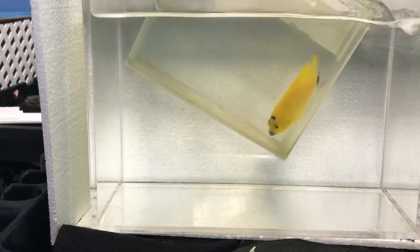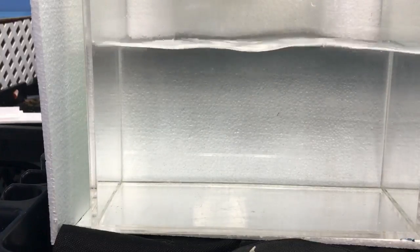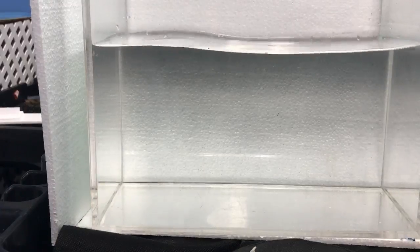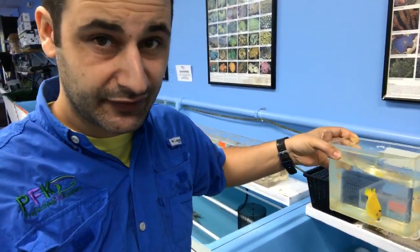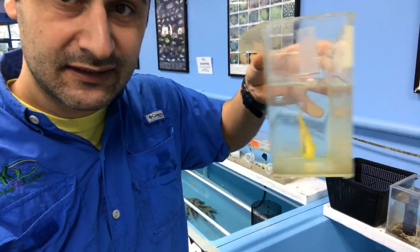Their vision is on the sides so they don't see very well in front of them. Usually I just put the cup inside the tank and by curiosity the fish just goes inside the cup. This guy is amazing.